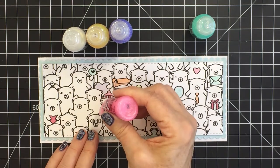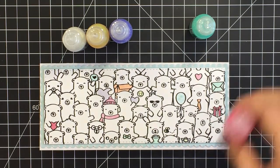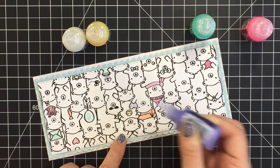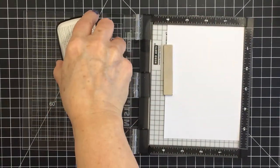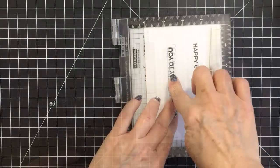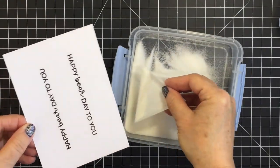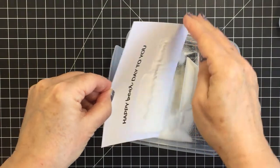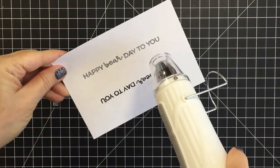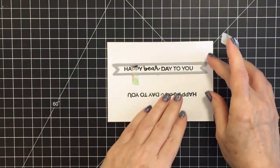I went into my stash and grabbed a bunch of different pastel colors of stickles that match up with the Copic colors I used, and I'm going to add the matching color of stickle to the colored areas — so where it's colored that really soft purple, I'm using my purple stickles and so on. Now I'm going to stamp out my sentiment. The first time I stamped it, it didn't stamp very nicely, so I stamped it again, and I'm going to heat emboss this in exactly the same way I did the bears — putting my clear embossing powder over top of my slow-drying pigment ink and melting it with my heat tool.